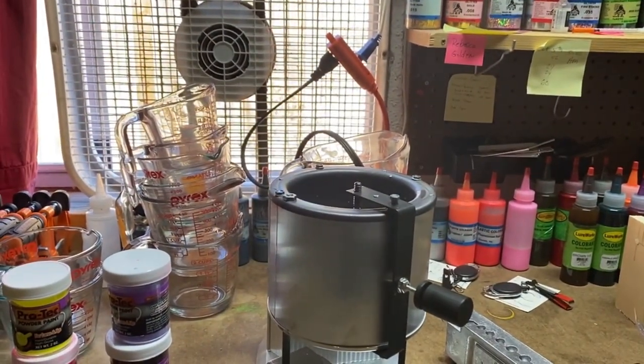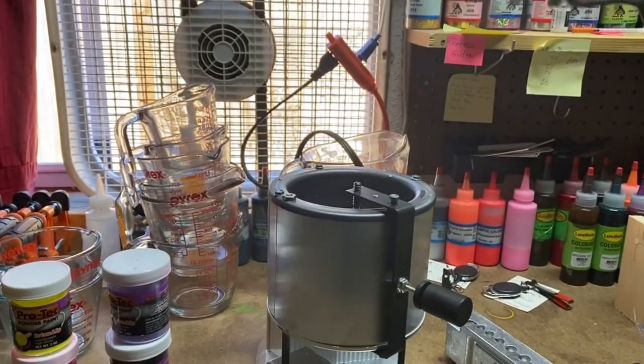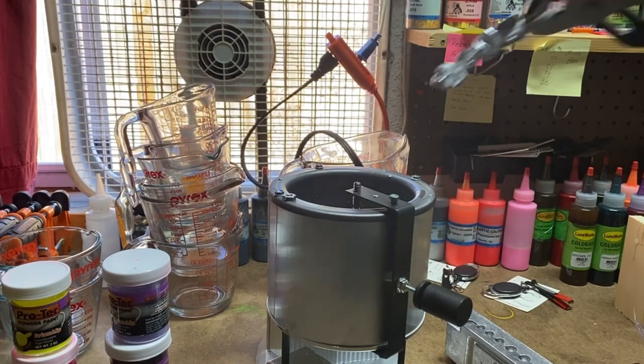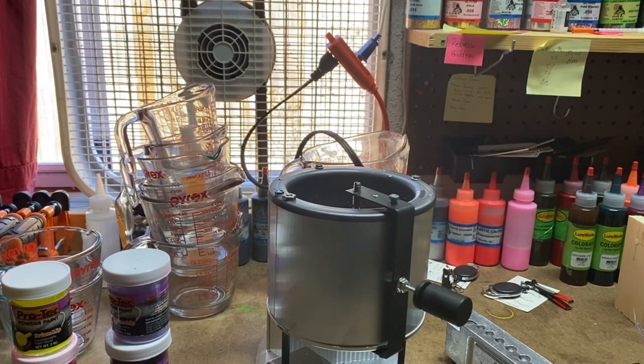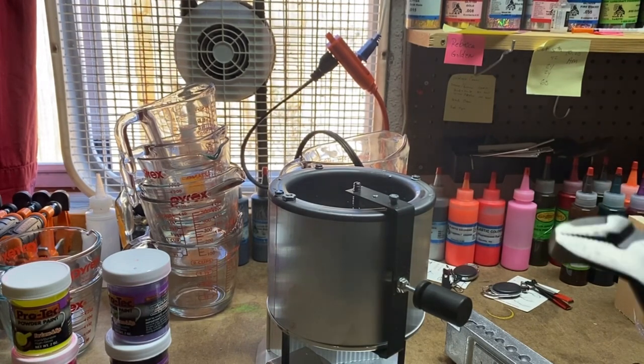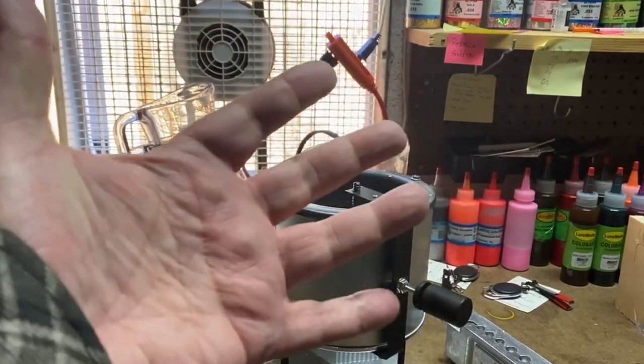When I put extra lead like this back into the pot, the first couple times I dropped it in by hand, but it kind of splatters when you do that. So now I use the pliers, because I'm pretty sure that if that splatters out it's far less painful for the pliers than it is for my hand.